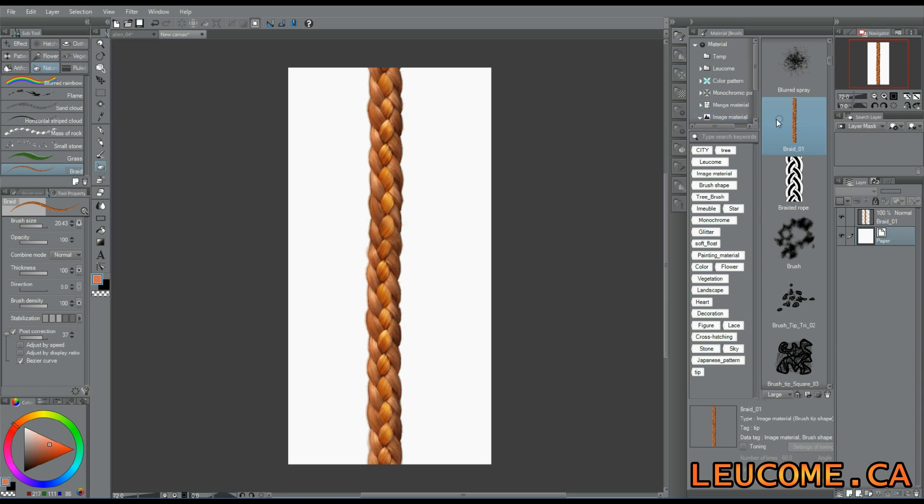To make your own braids brush, you will need to draw a short one, something like this. You may use a picture reference to get it as best as possible. It needs to be seamless, so you can take a look at my video about seamless texture with Manga Studio 5.